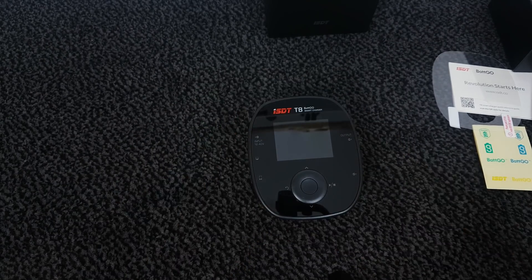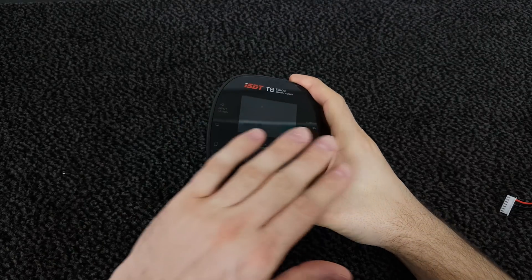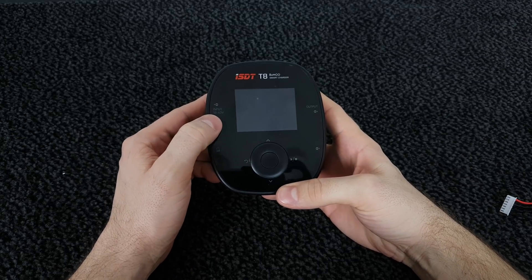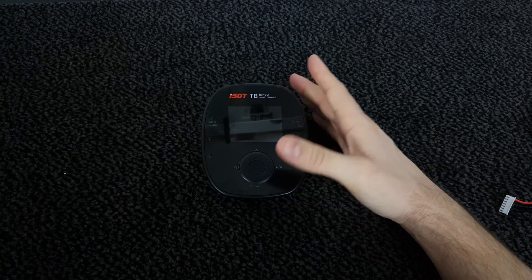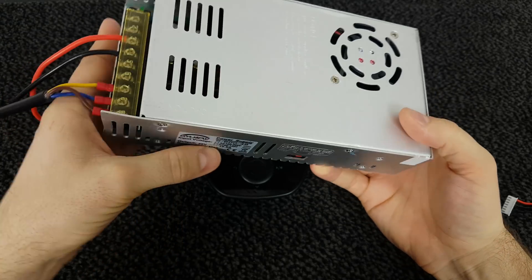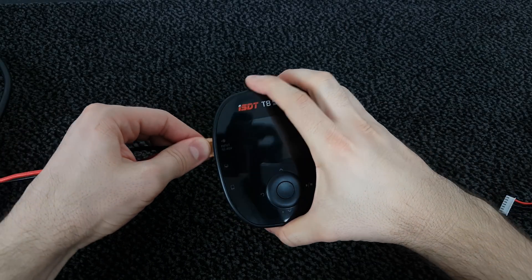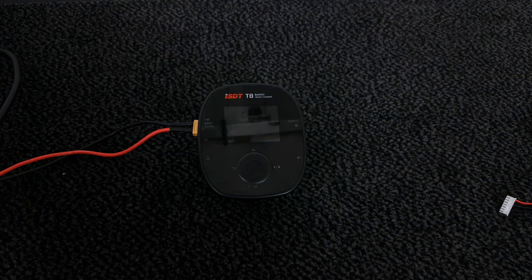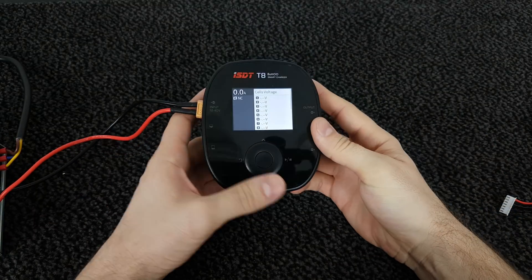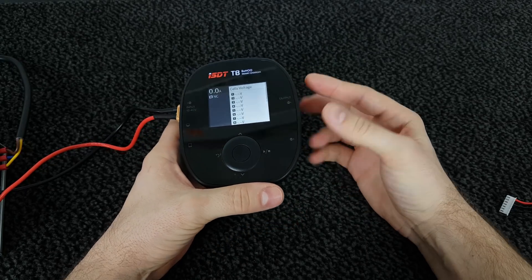Now let me find a power supply, apply this screen protector, and then we're gonna test this charger. I've applied the screen protector and now let's test this unit. To power this charger I'm going to use my power supply, but you can use anything from 12 to 40 volt. My power supply is 48 volt, 12.5 amp, 600 watt total, but I've adjusted the voltage down to 40 volt so I can use it with this charger. Let me plug the XT60 connector and switch on the power supply. The charger has booted now.